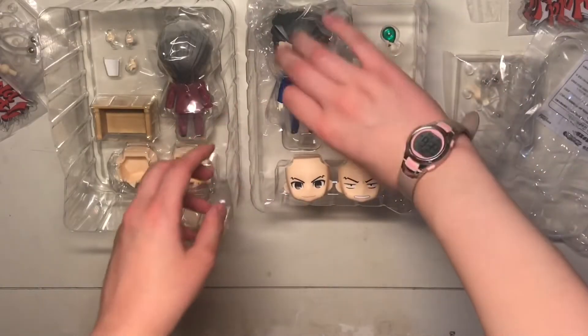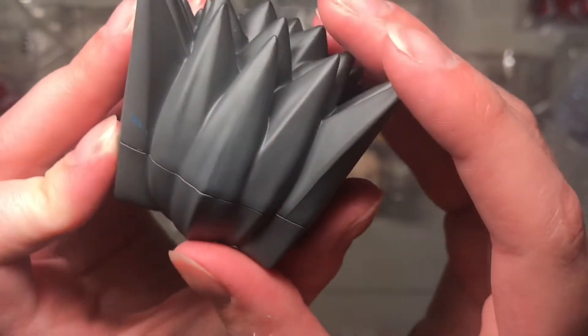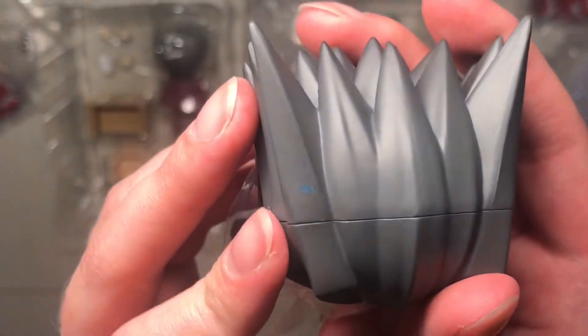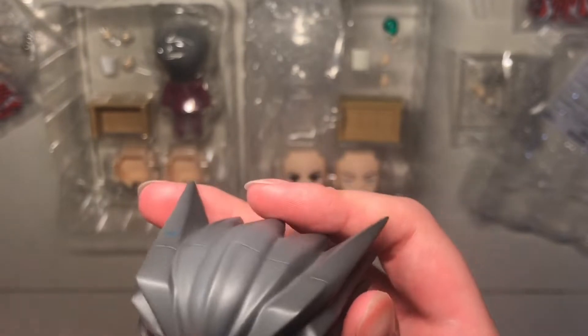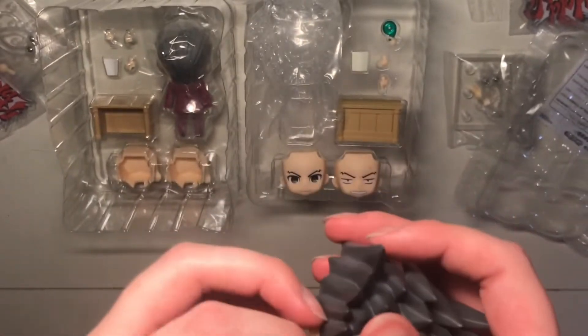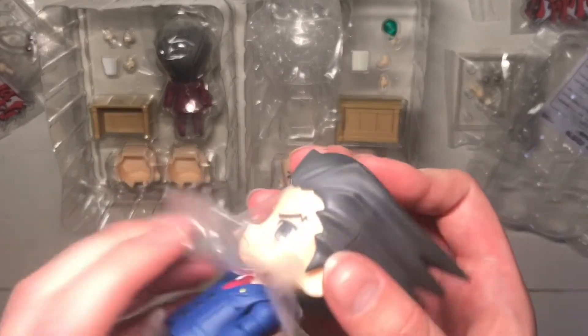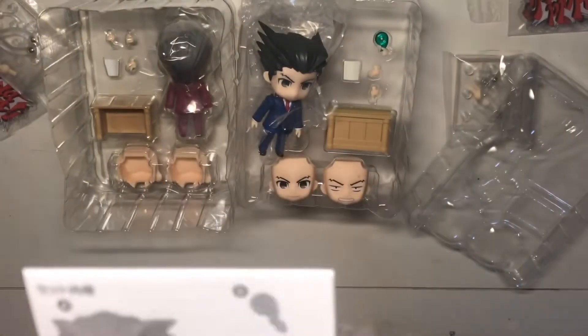My first time ever touching a Nendoroid. It feels the same as — oh. What the heck? What the heck? It's not even painted. What the heck? I don't know what to do about that. Am I supposed to take his head off to take this off? That sucks, dude.